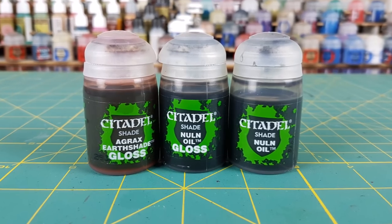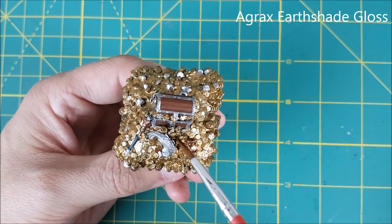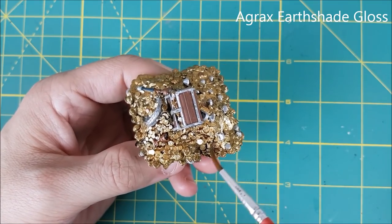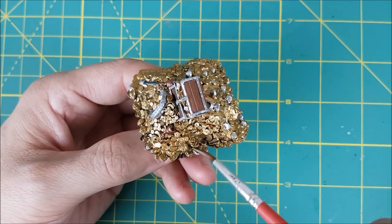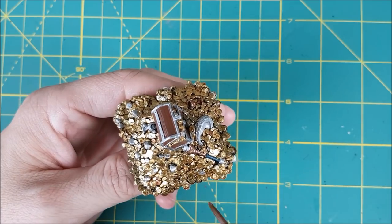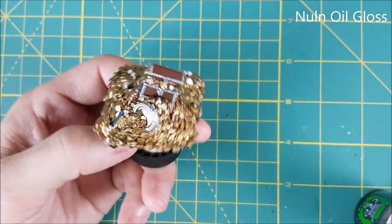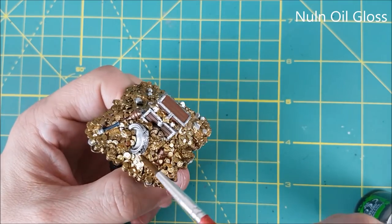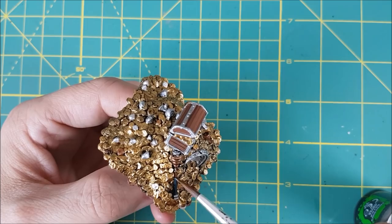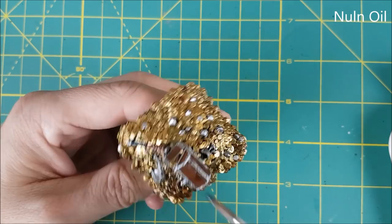Next I'm moving on to the washes, starting off with Agrax Earthshade Gloss. I don't want to have to highlight all these coins, so a gloss wash is the best way to go. It's going to create some deep shadows but not overly darken the gold. I'm only using this on the gold and bronze parts, and after it's on I'm going to dab off any excess with a damp brush. Next I'm using Nuln Oil Gloss for all the silver bits and the scepter, although I am avoiding the gemstones - I want to keep those free of wash. Finally I'm using regular Nuln Oil for the entire chest, the wood and the steel.